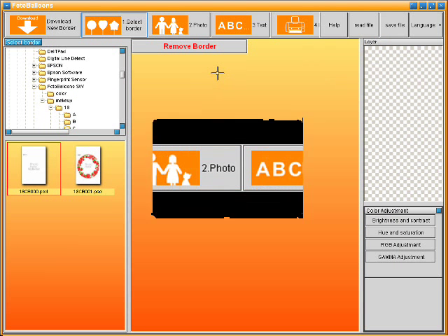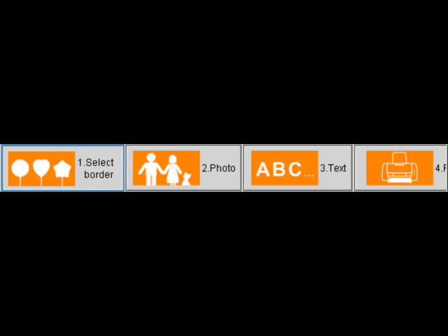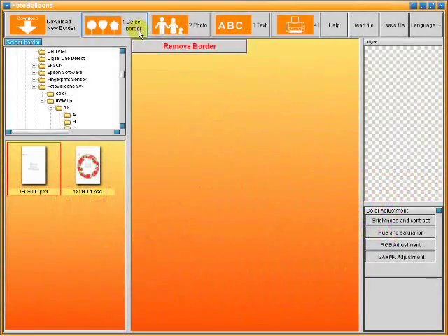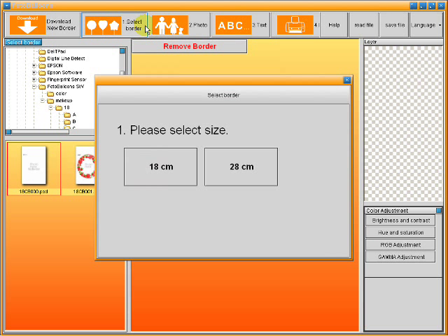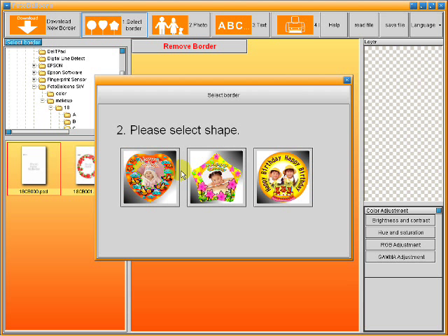Once you have downloaded the borders, you are ready to begin. You will notice steps 1 through 4 on the top of your screen. Click on Step 1, select Border. A window will pop up asking you to select your size. For the 7 inch balloon, select 18C. For the 11 inch balloon, select 28C. Once you select your balloon size, it will prompt you to select your shape.